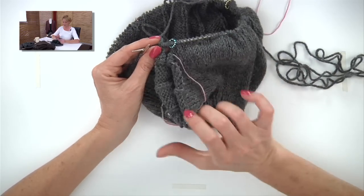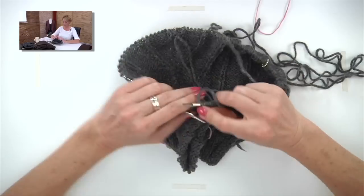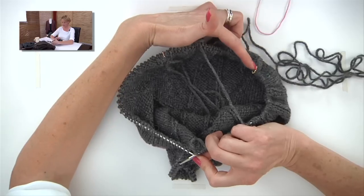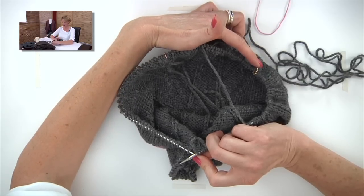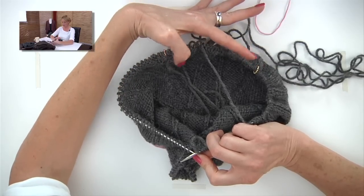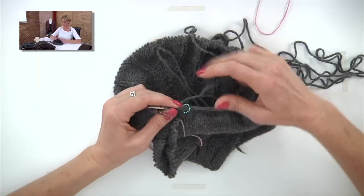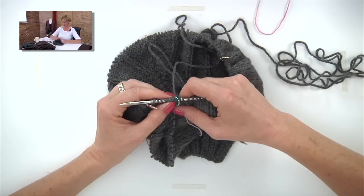The sleeve stitches are just stuck on scrap yarn. Continue around until you get to the next marker, slide those stitches onto scrap yarn up to the final marker, remove those two markers, cast on the number of stitches the pattern tells you using the backwards loop cast on, and just keep going around. From there on out, you're knitting the trunk of the sweater — no more increases, just maintain the rib pattern.